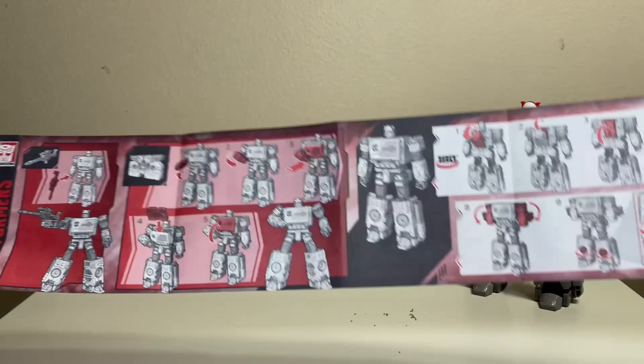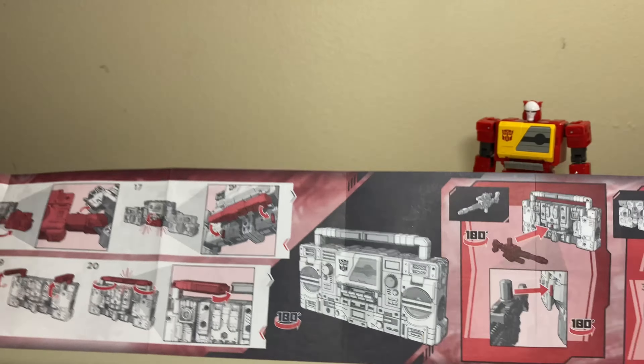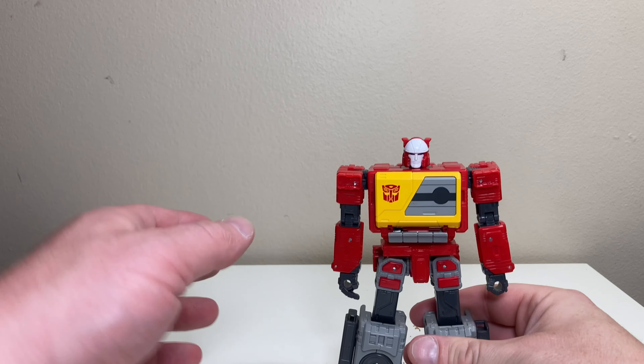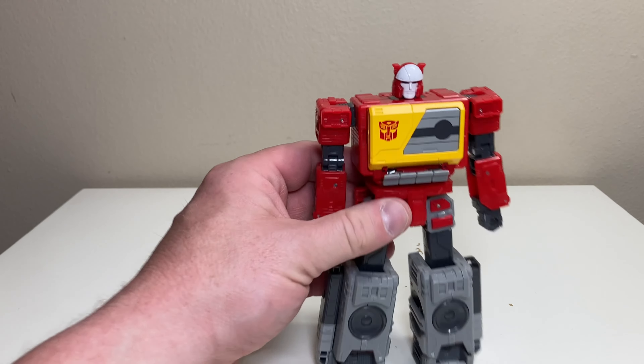Taking a quick look at the instructions — we're back to the single sheet. The transformation is relatively simple and you can see all the steps. The back shows them in alt mode and includes steps for his little buddy Eject. That's basically it for the box — let's get a good look at Blaster.